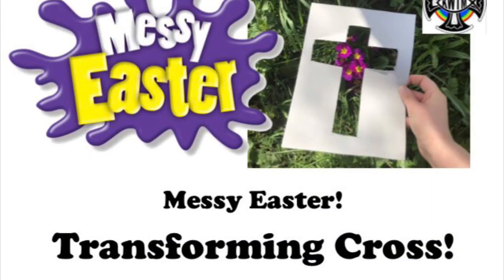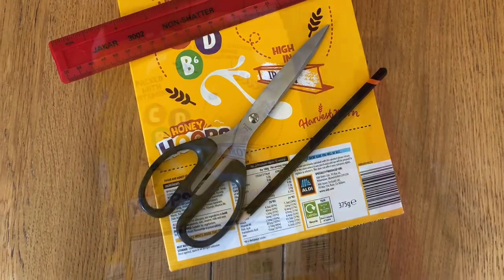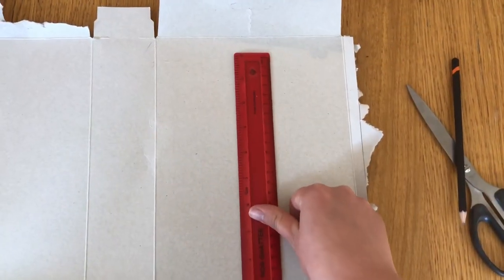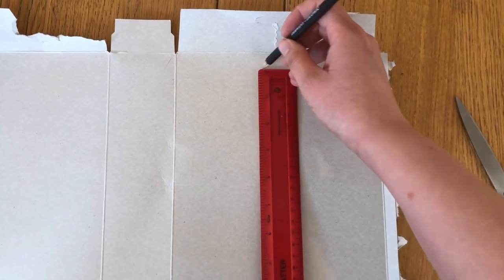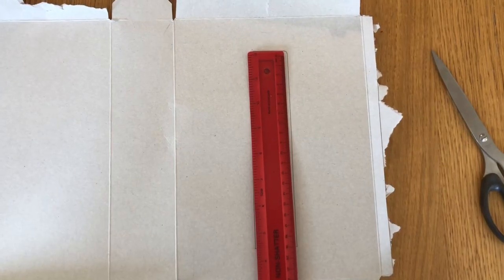Easter is the story of the transforming power of the cross. Here you can make your own cross-shaped nature frame. You'll need an old cereal packet, scissors, pencil and ruler. Open up your cereal packet so that you've got a nice big piece of cardboard to work from. Take your ruler in the centre of your card and draw all the way round it, like this.